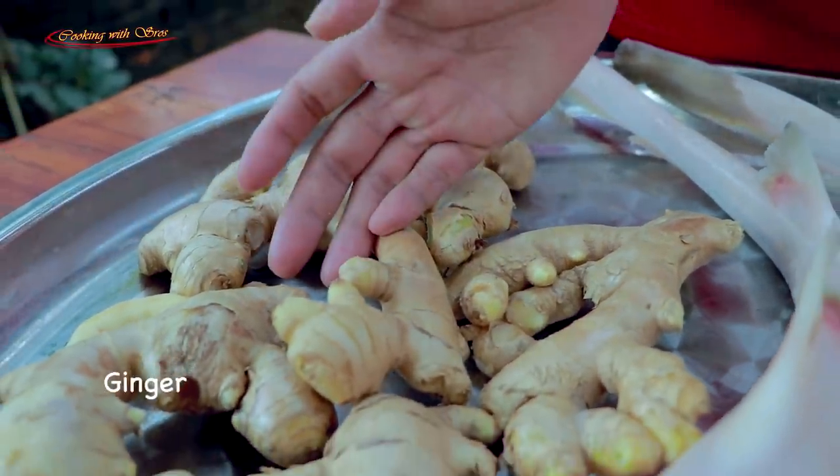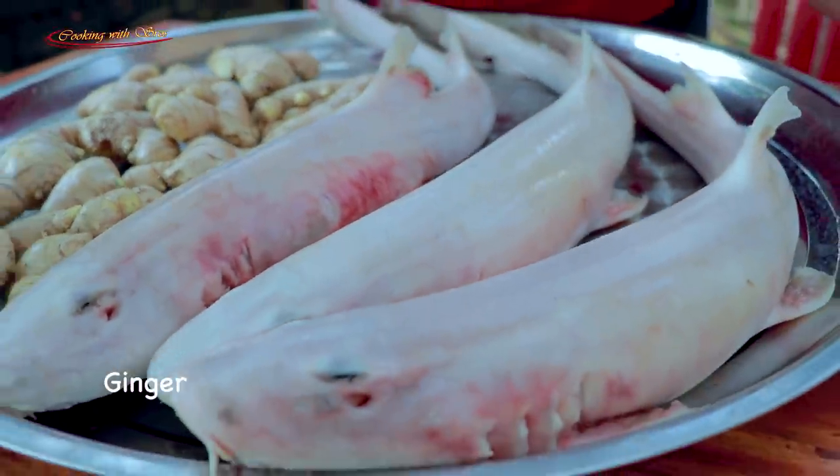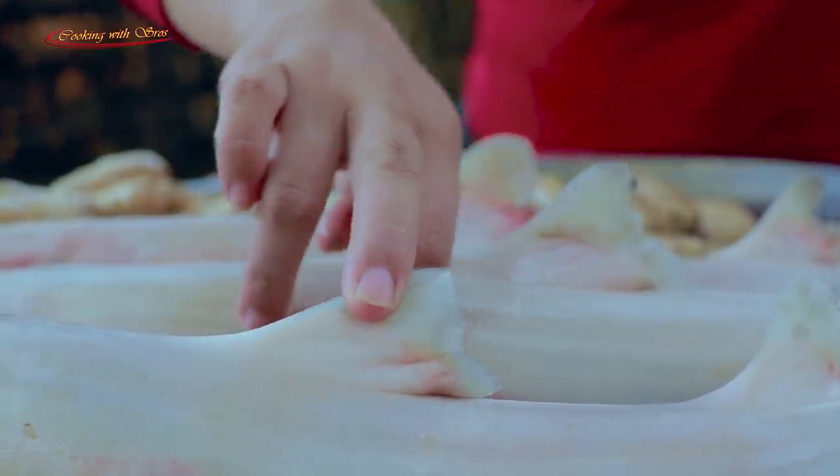For the cooking today I have ginger, saak, green onion. Here is the delicious part of saak.